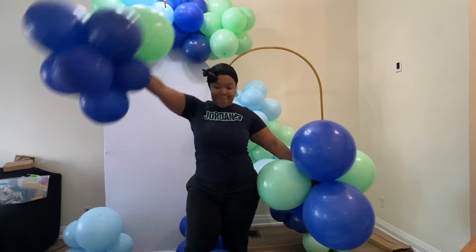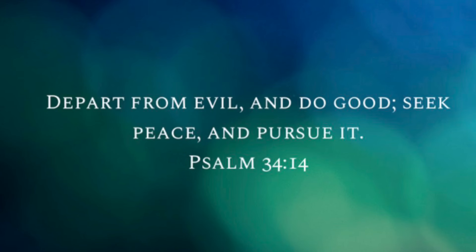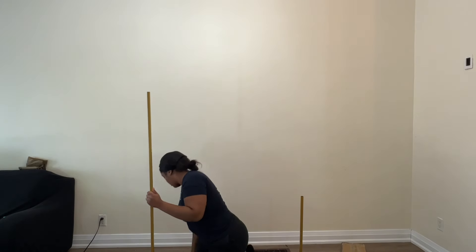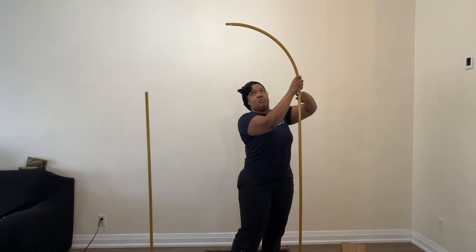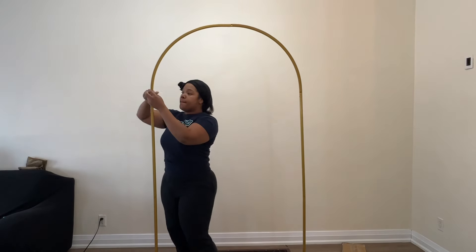Hey everyone, welcome back to a brand new video. In this video you're going to see me do a setup using two backdrops — I'm using this gold frame and I'm also going to be using a plain white chiara backdrop. Both of these frames and backdrops are seven feet tall.